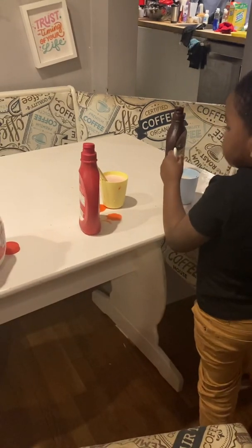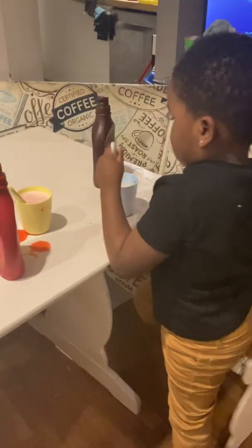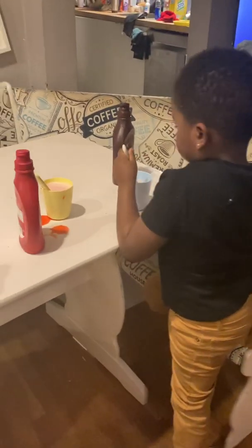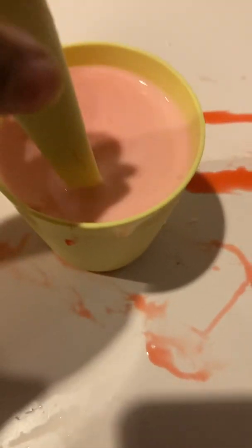I see it turning pink now. You're doing this! Yeah, I could do it. But I'm recording you now. Let's see. Looks good, guys.